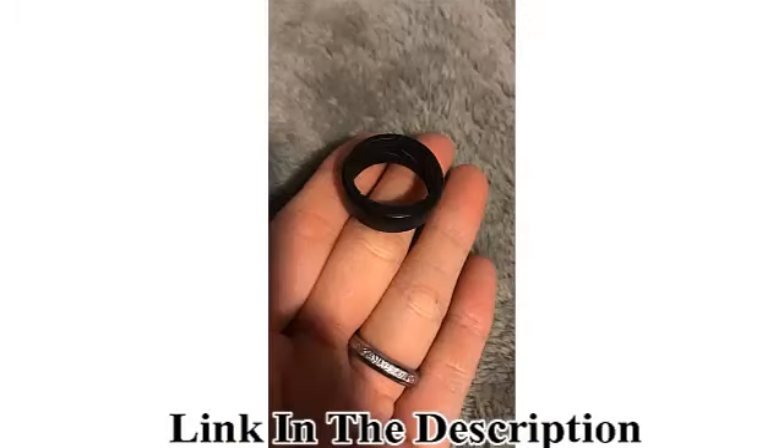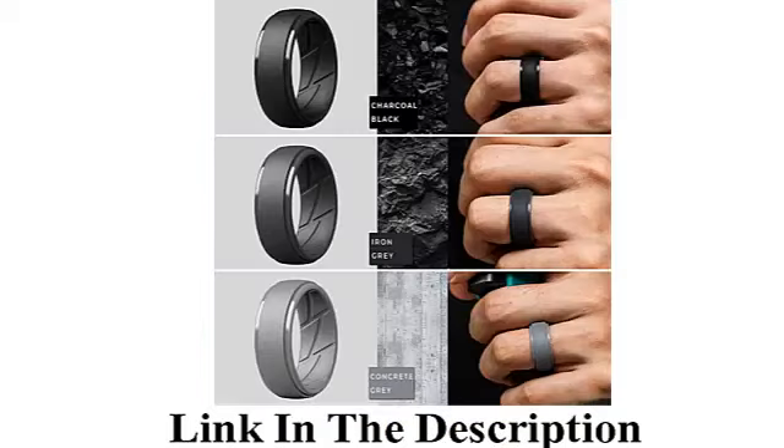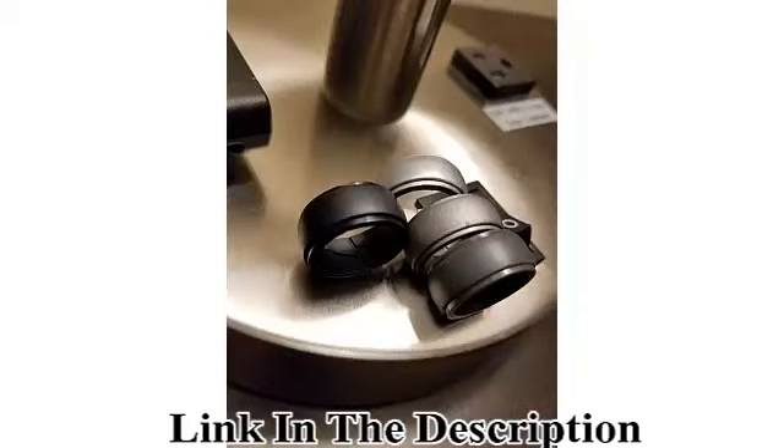All combined with an amazing classic wedding ring design creates the perfect silicone wedding ring by Thunderfit. Top grade hypoallergenic flexible silicone — our silicone wedding ring is made of safe, durable, high quality flexible silicone, designed to break away when too much pressure is applied. The flexibility of this ring is also perfect for those with large knuckles or temporary swollen fingers.